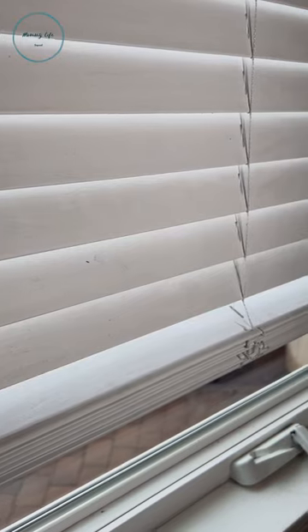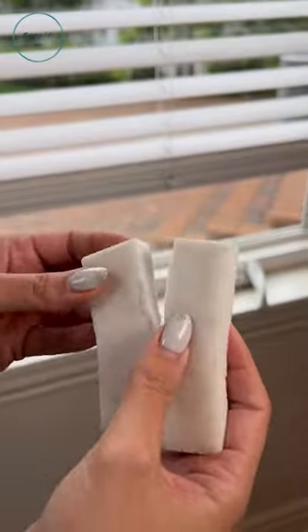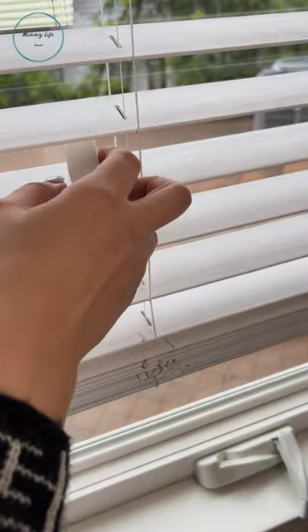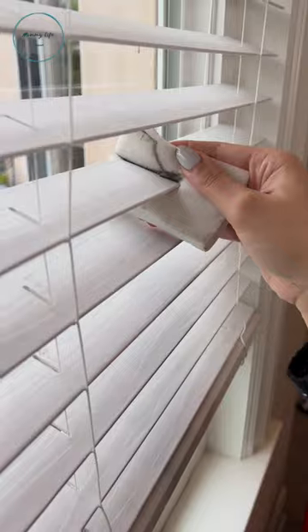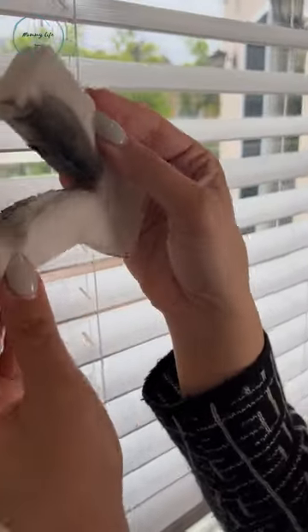Dirty blinds? Hey mommy life squad, do you have a hack for this? We sure do! Split a sponge in half — you could also use a magic eraser. Make sure the sponge is a little wet, swipe it through the blinds, and take a look at all that dust I'm collecting on both sides. Gross, right? I think I just saved you a lot of time.